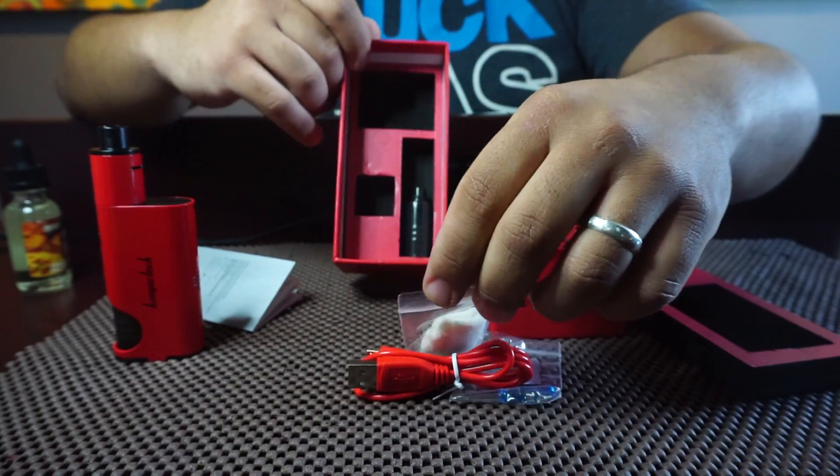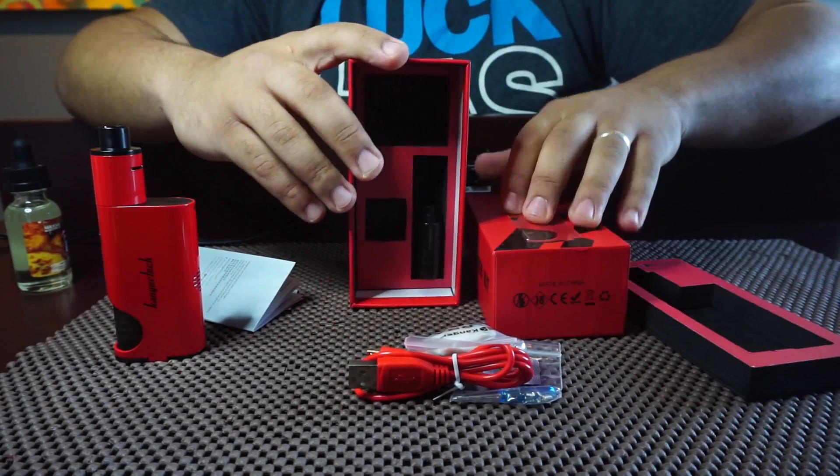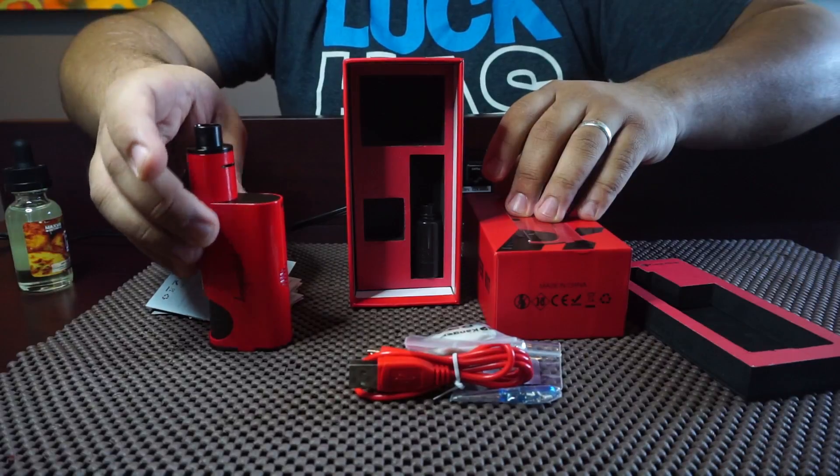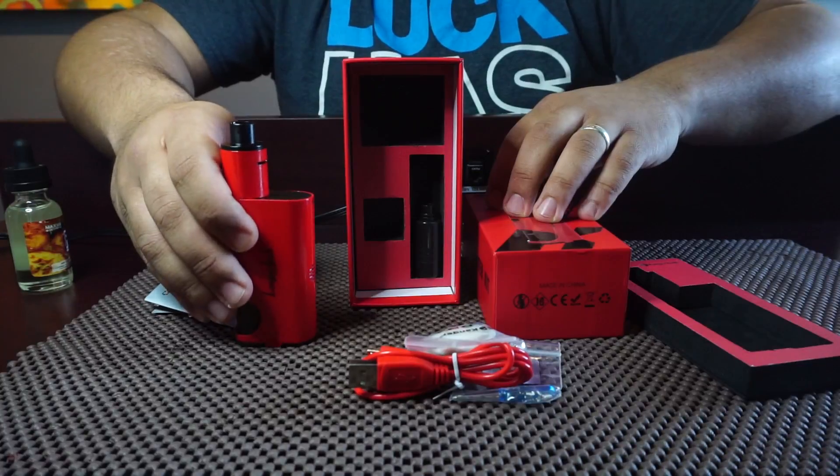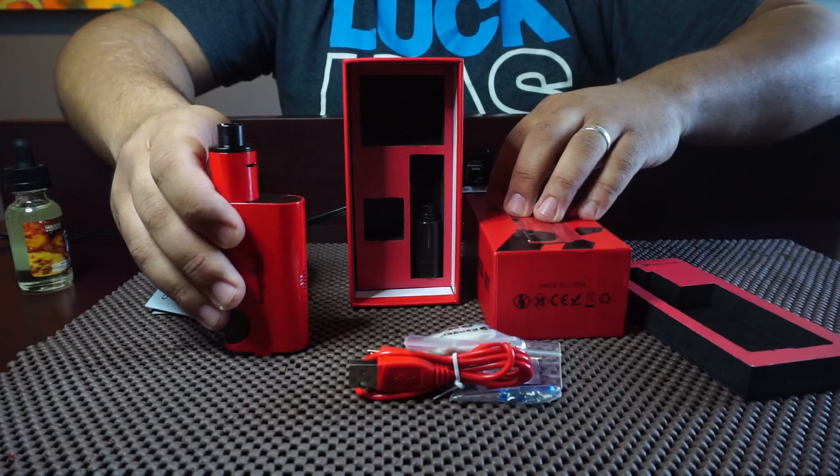Now we're gonna go over some specs. This device recommends you use a 30-amp battery. It fires down to 0.2 ohms; if you put anything lower, it will blink 15 times to let you know.